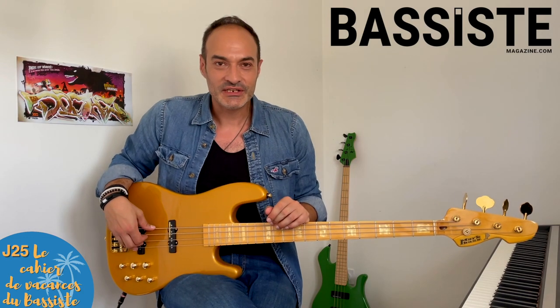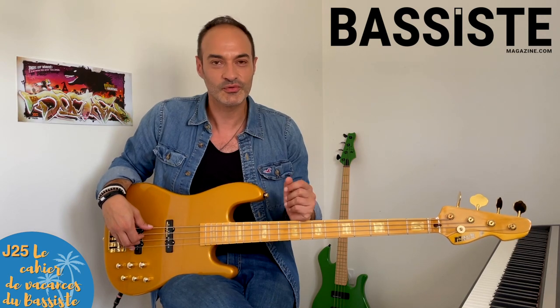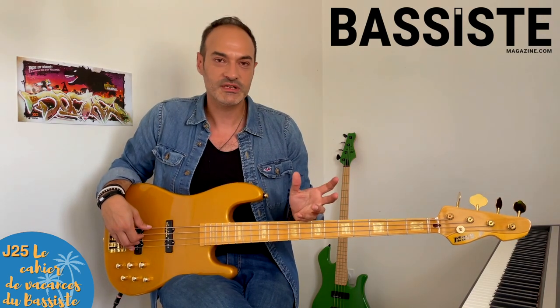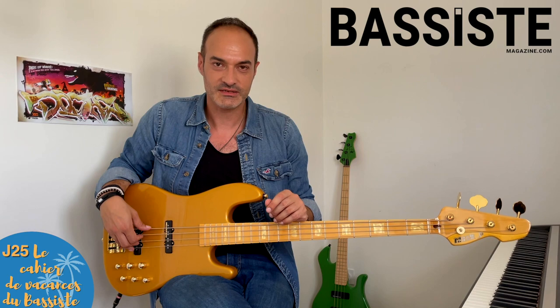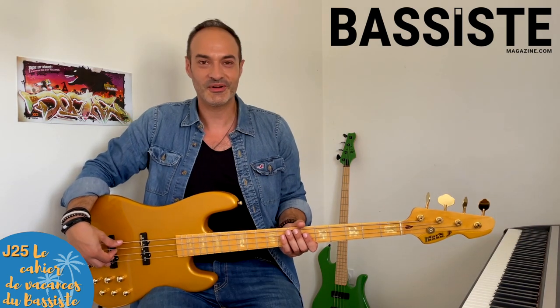Jour 25, jeudi de la quatrième semaine. Le jeudi, c'est le jour du travail de l'oreille. Deux morceaux à repiquer : le premier, c'est le riff de Run Away Baby de Bruno Mars. Et le deuxième, c'est la ligne de basse de Around the World de Daft Punk. J'attends vos contributions en commentaire.